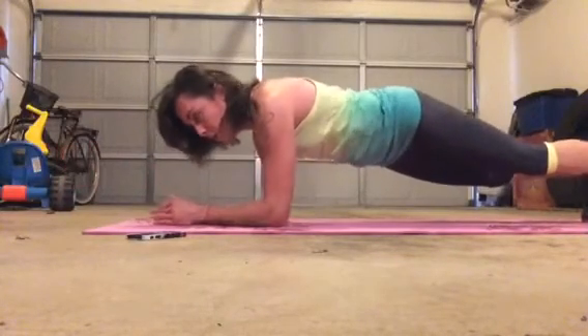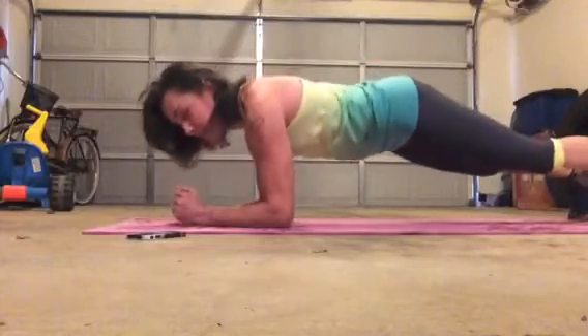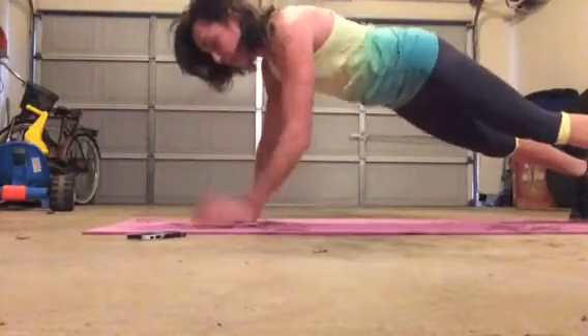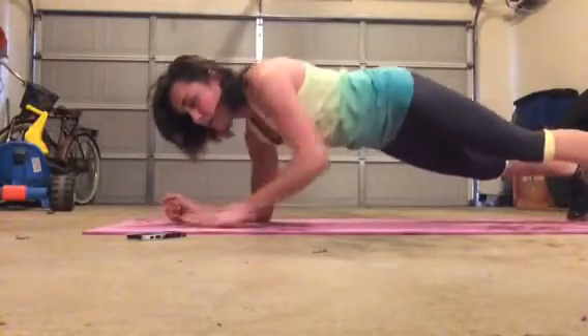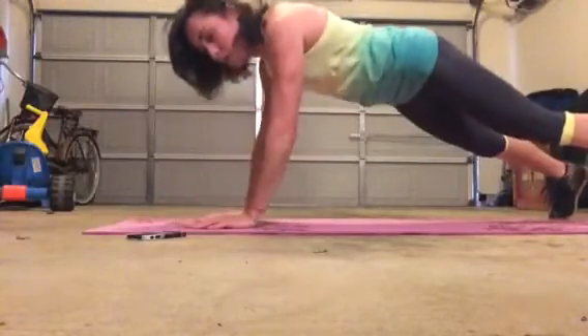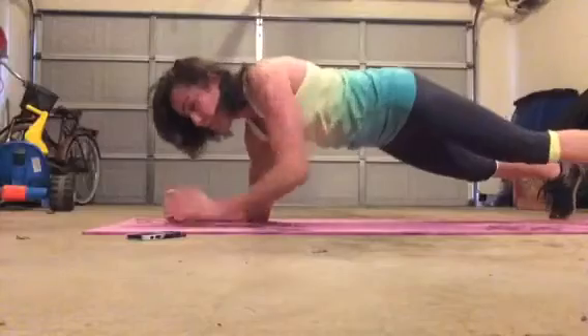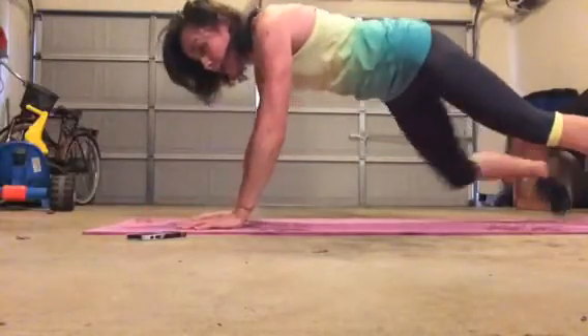All right. We're going to try Johnny C's. I love these things — down, down, up, up. 5 seconds each way. Switch to the other side — only 5 seconds left. 3, 2, 1. And rest.